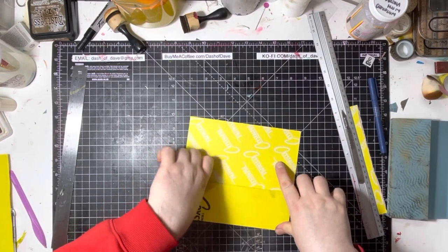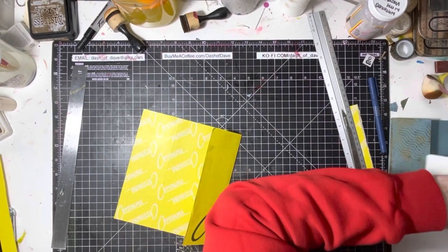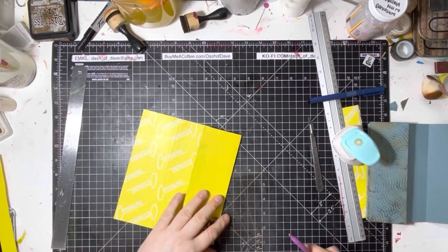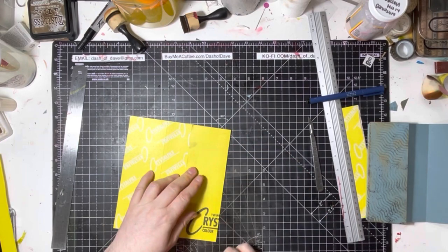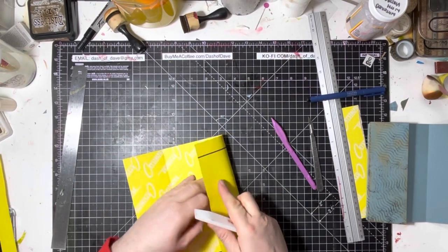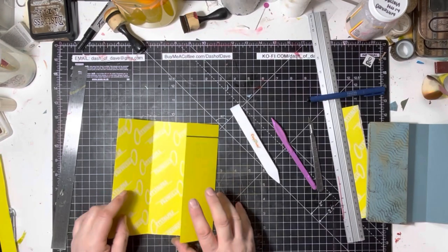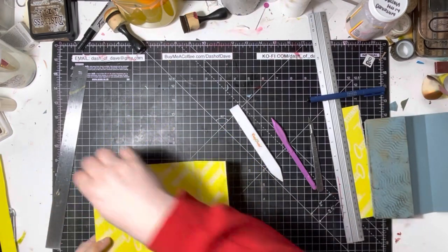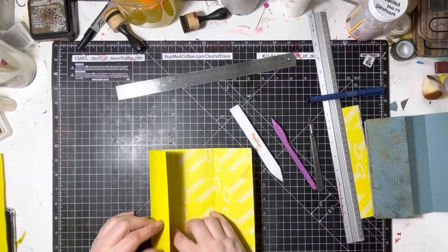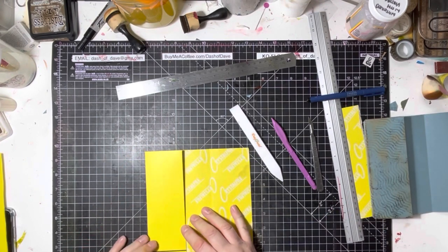Now remember valley becomes a mountain, so let's score those lines in. I'm going to use my bone folder — I had no idea where it was, but here it is! I like using this teflon one because it doesn't leave a shiny mark where you've rubbed. So that's the basic folded elements. The widest panel is about seven centimeters and the shorter one is about six and a half — this is the shorter of the two panels.